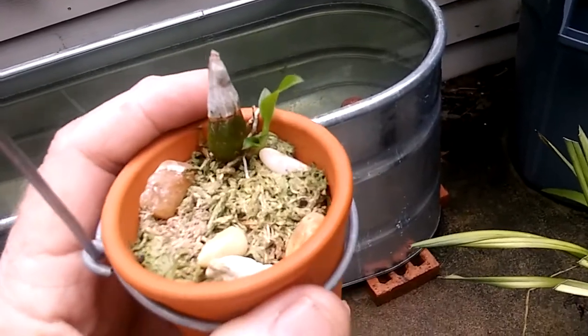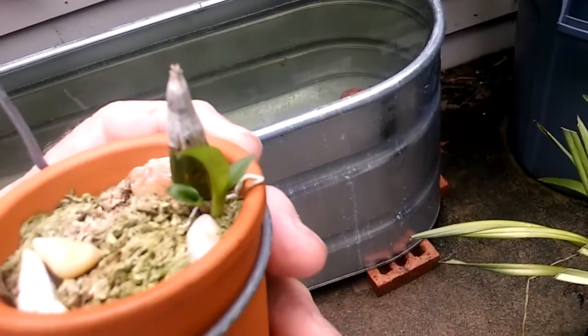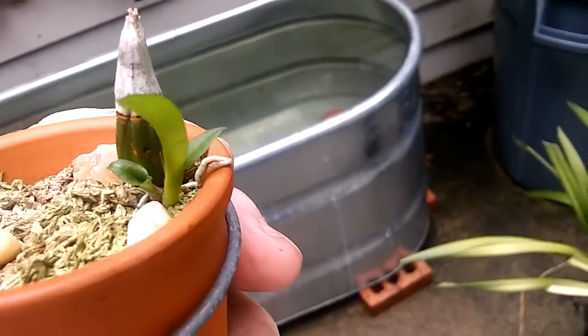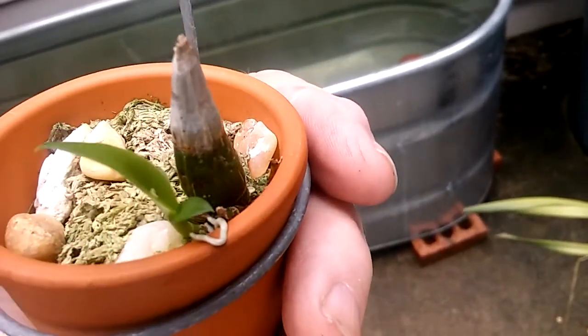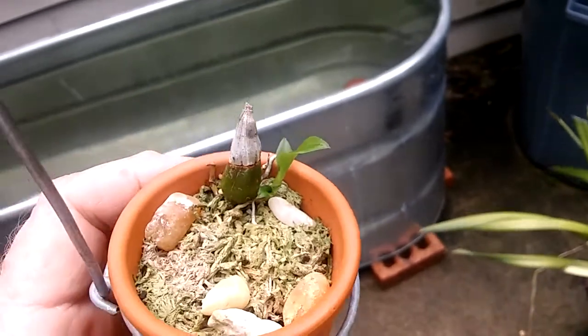Just to show you how well they can grab their reserves and how well they can use them in the right conditions. It's got a little growth, then it got a bigger one, and it's got a little nub down at the bottom there, so I think it's got another cane coming out. It'll probably progressively keep going.